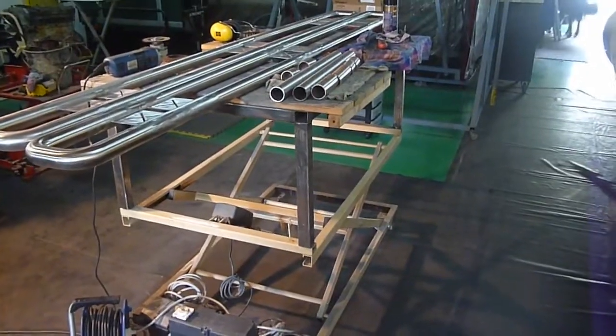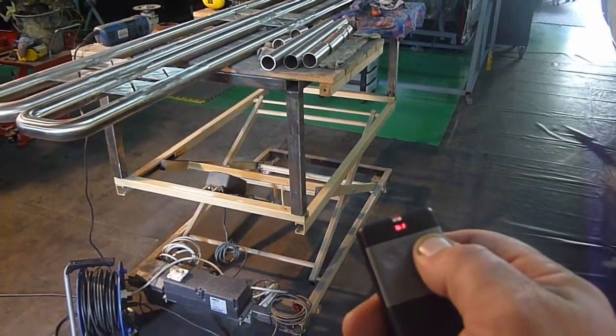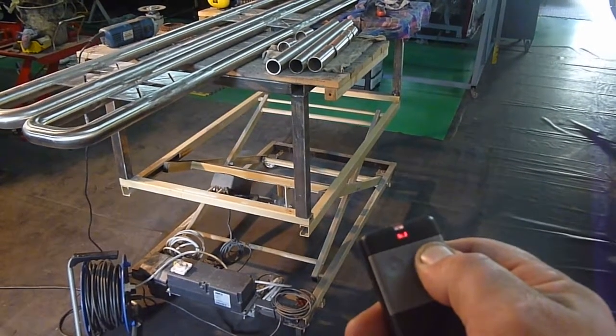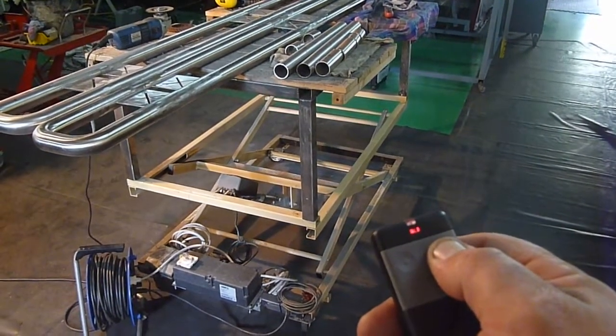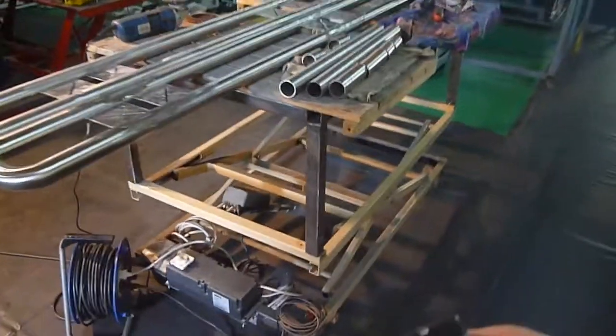And then when you want to drop it down, it's basically just a hand remote. So drop it back down.